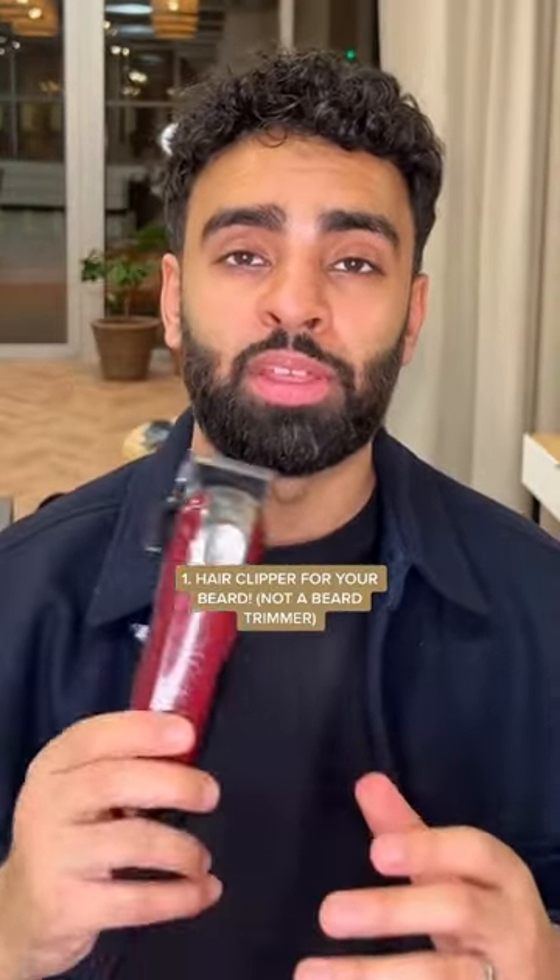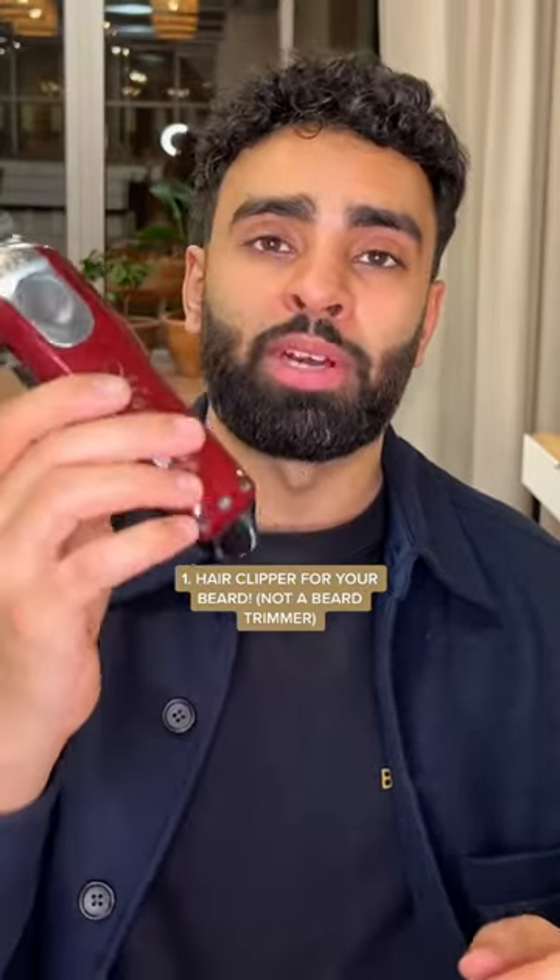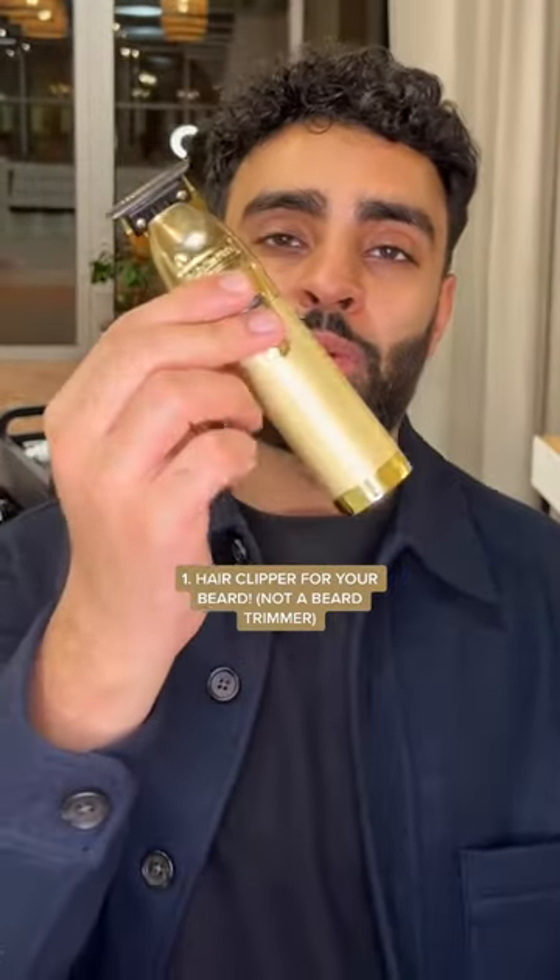A decent hair clipper would be the Wahl Lithium Ion or maybe the Wahl Super Taper. If you want an expensive one, go for the Wahl Magic Clip or the StyleCraft Rebels. The main purpose of this is to take length off. Number two is an outliner.